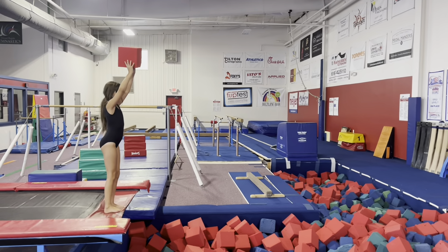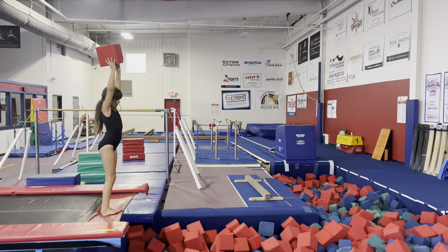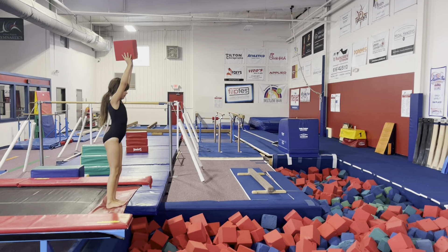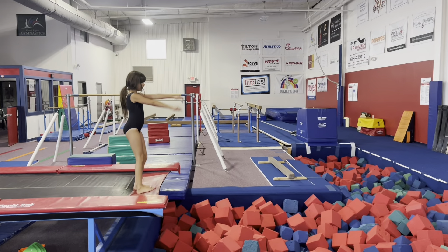That's something I'll tell a lot of my kids to focus on once they start actually jumping and flipping into it — as they throw their pit foam forward, to jump and get their butt up behind them.